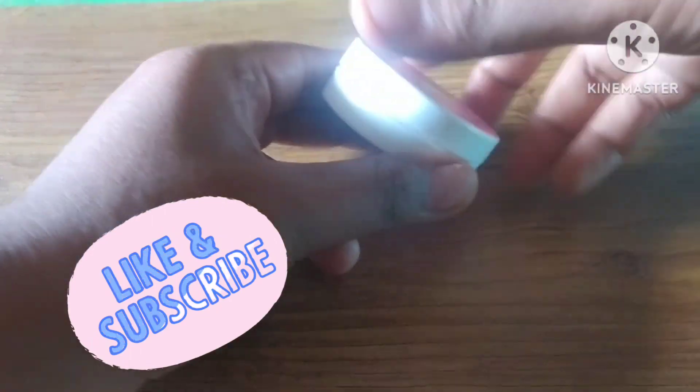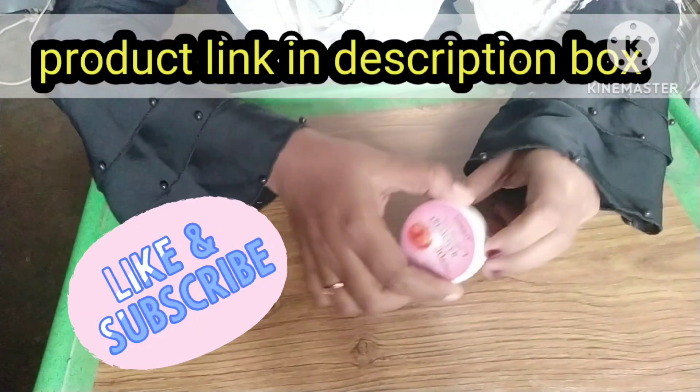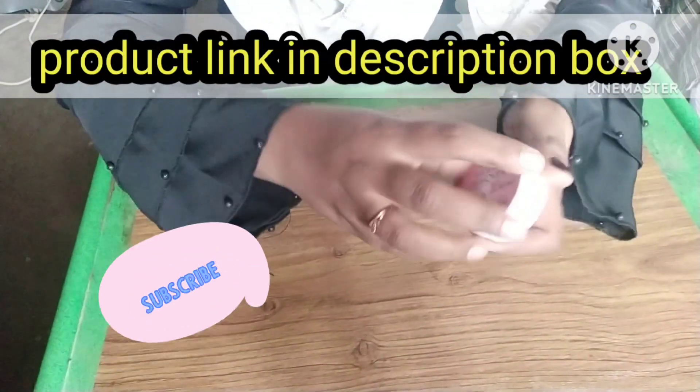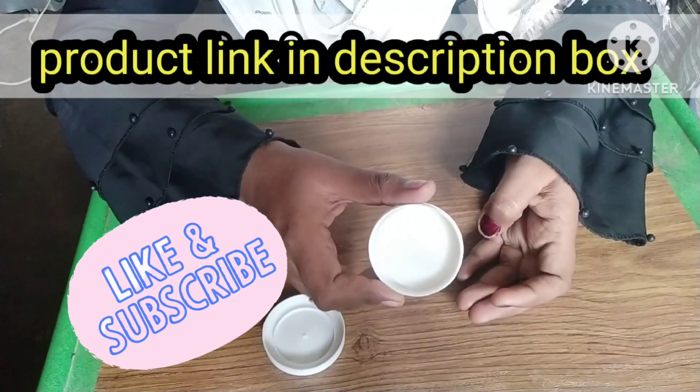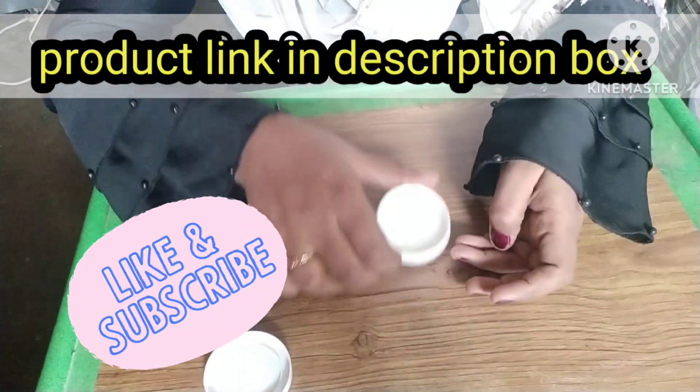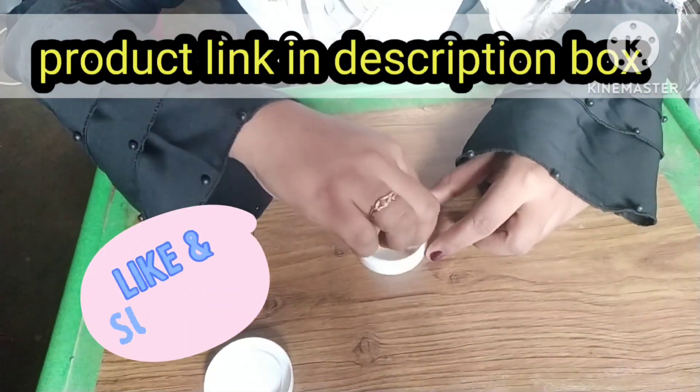You can check the i-card link in the description box to find where to purchase this product.